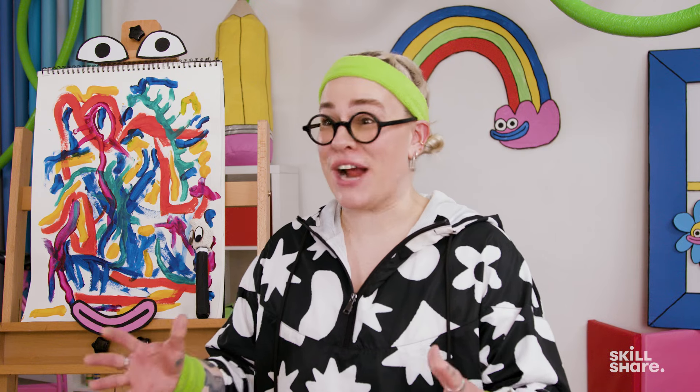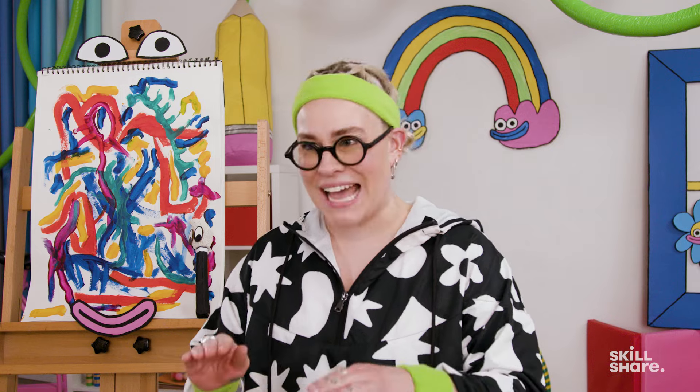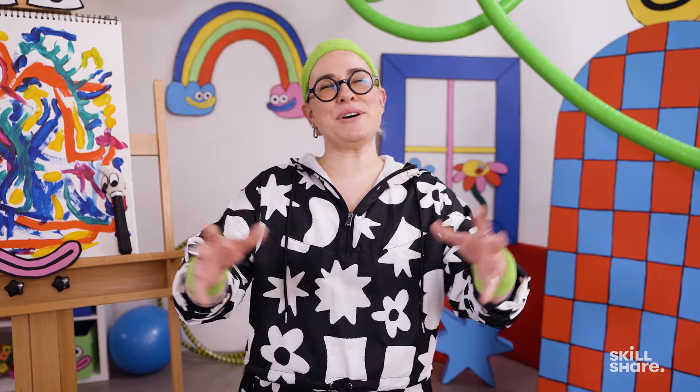What I love so much about abstraction is the unexpected results that manifest when you're not trying to draw or paint something exactly how it is. That's why in this episode I'll be leading you through three creative exercises that will push you to filter your emotions, your feelings, and your intuition through pieces of abstract art.